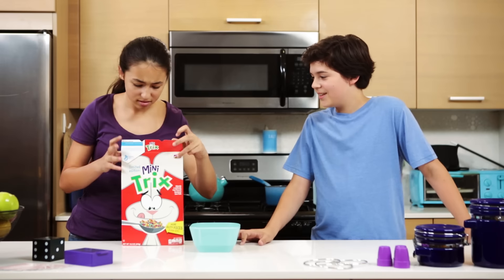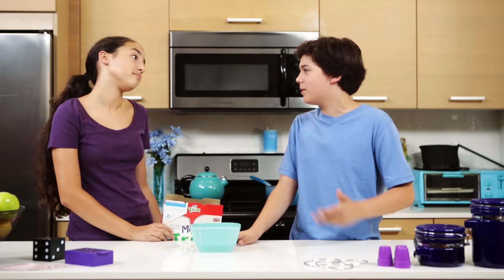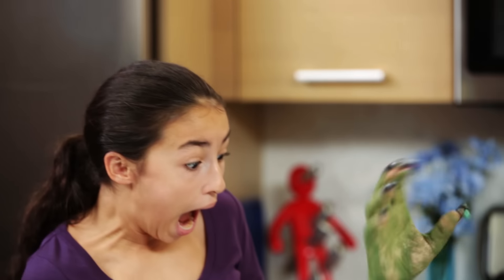Hey Holden. The last time we did this trick, did you hear a voice? Don't be silly. There isn't anything in there. Why would there be anything? I got my cereal!